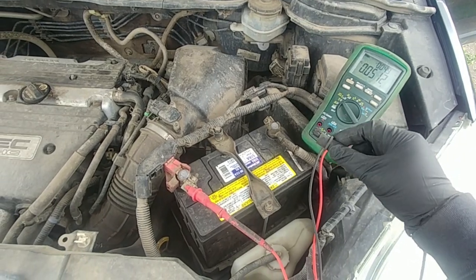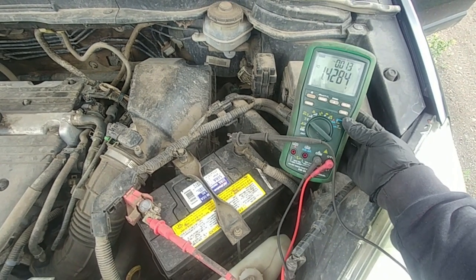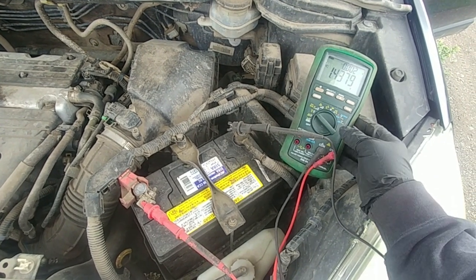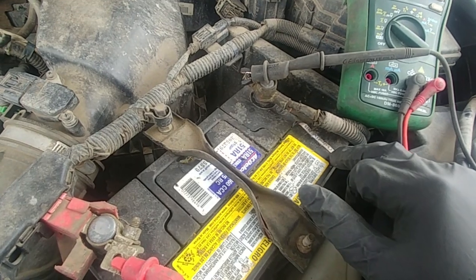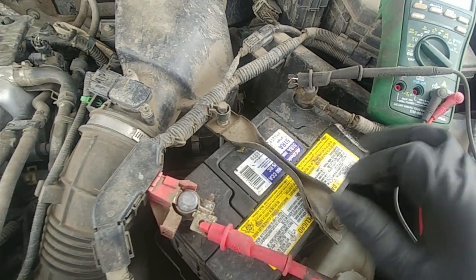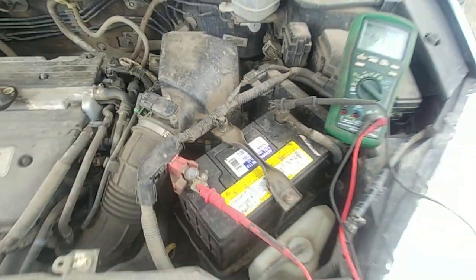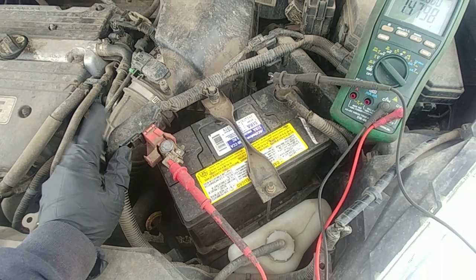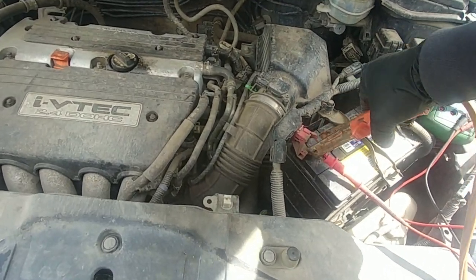I connected my multimeter to check the voltage — we have 1.4 volts, flat, completely no power. It says it was charged October 2019, that's interesting. With a flat battery, what we can do is jump start it from the truck, but the battery needs to be charged for sure. Let's try to jump start and get some power.